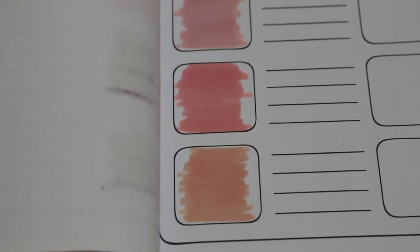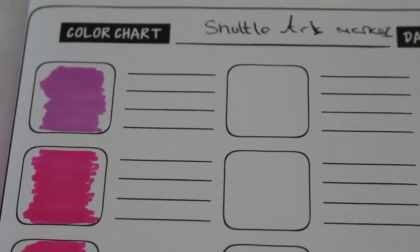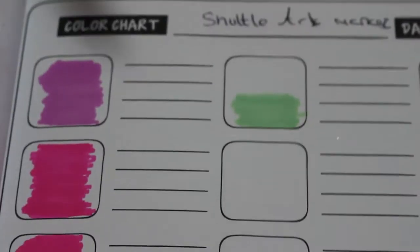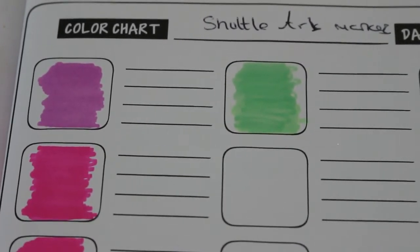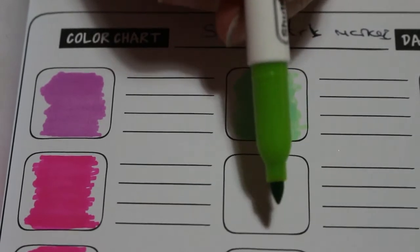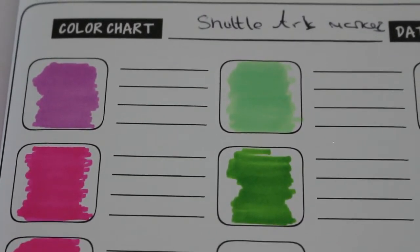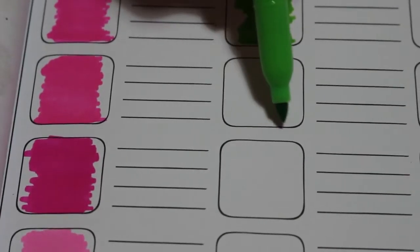Next it's the greens - a nice selection of greens. These are apparently alcohol markers, and yes, it is going through - I totally forgot to put my piece of paper underneath. So do remember to put something underneath, even if it's just a sheet of paper. There's a good range of greens which is nice, especially if you do a lot of flowers and things.